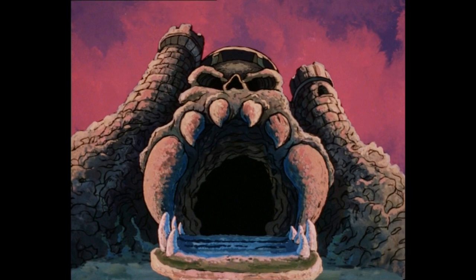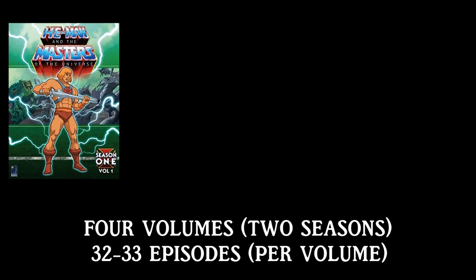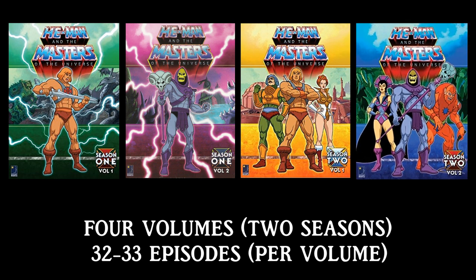Castle Grayskull gives He-Man his strength to become the most powerful man in the universe. The set is divided into four volumes: Season 1 Volume 1, Season 1 Volume 2, Season 2 Volume 1, and Season 2 Volume 2, all of which contain 32 to 33 episodes each.